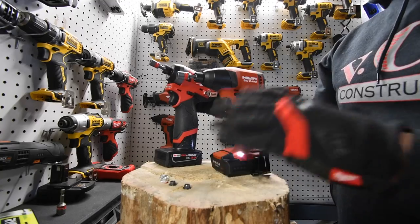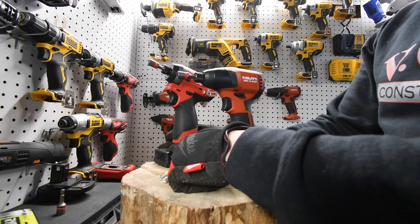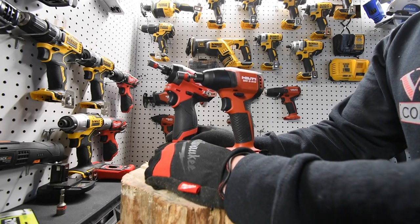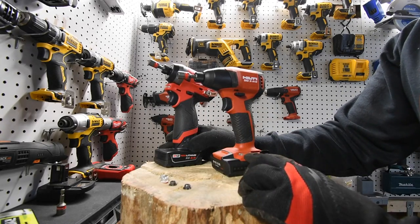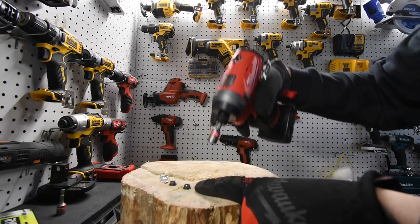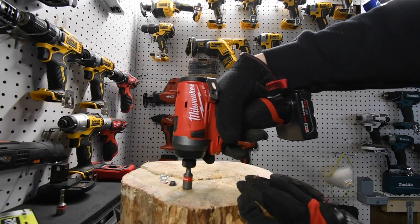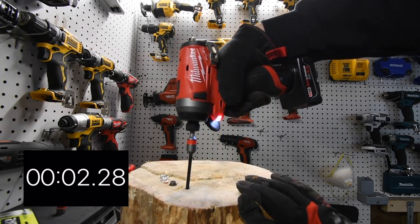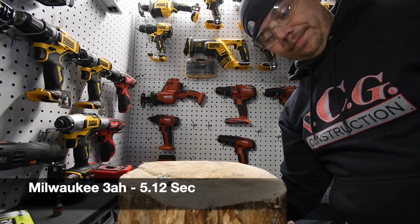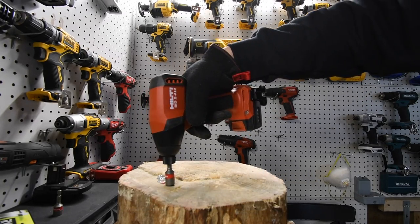Now I know what people are going to say — as I said earlier, there is not much of a difference between a 3 amp hour and a 2.6. If I used a 2 amp hour on the Milwaukee, there would be more of an amp hour difference. Now we're going to use the Milwaukee to take Hilti's Timberlock out, and then Hilti will take Milwaukee's out. Ready, go.